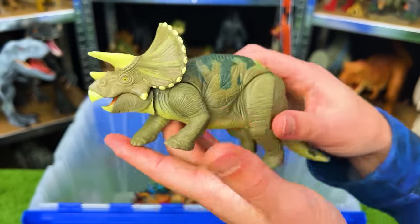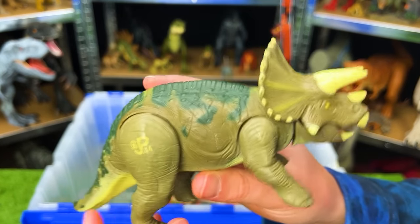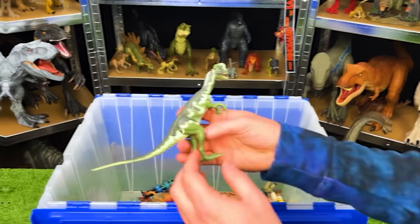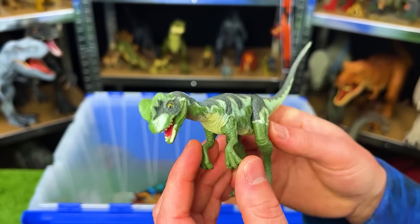This figure is the JP44 Lost World Triceratops. It's a smaller figure with dark green coloring, and when you move the leg it lifts its head up.